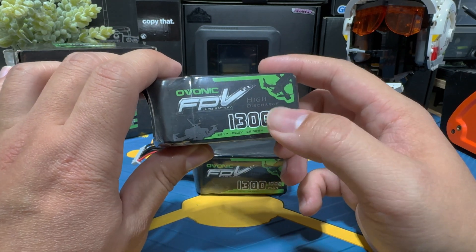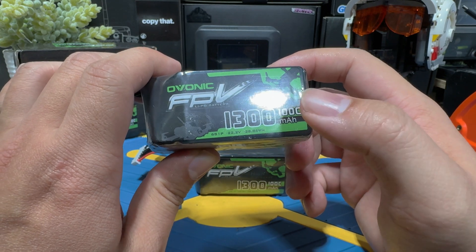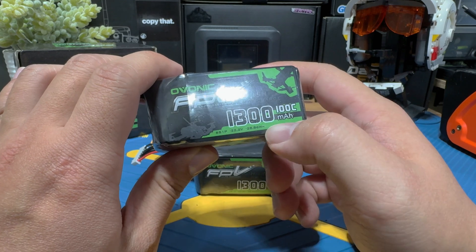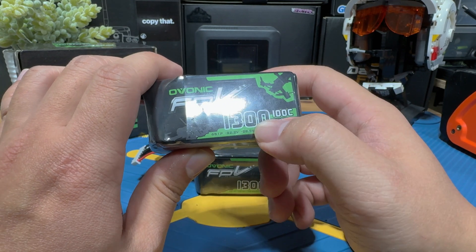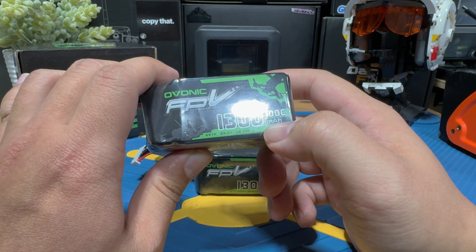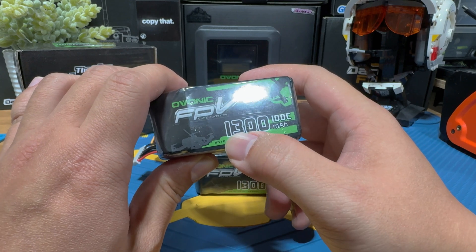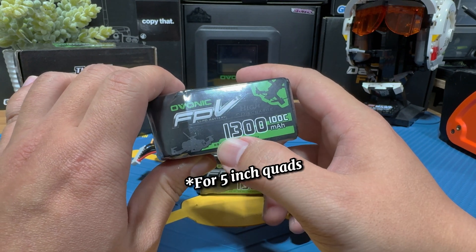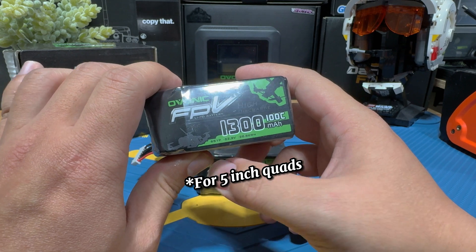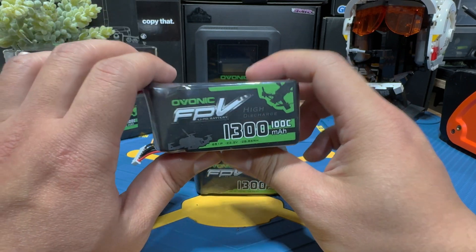Now let's move on to watt hour — you can see it right here. This can be used to measure the capacity of the lipo, but to keep things simple, we'll focus on the more common capacity indicator, which is the 1300 mAh figure. This tells you how much juice the battery has — the larger the number, the more capacity. For the 6S category drones, the medium range you want is about 1100 to 1500 mAh for a good balance of performance and flight time.